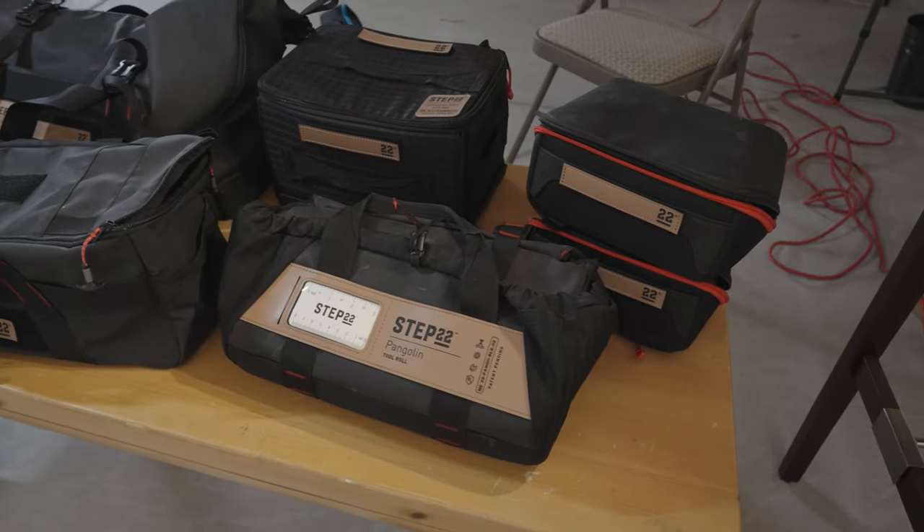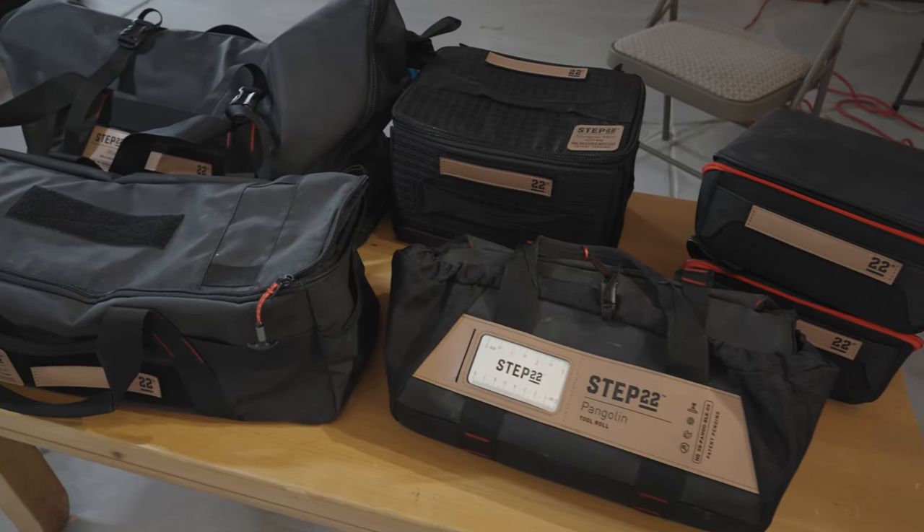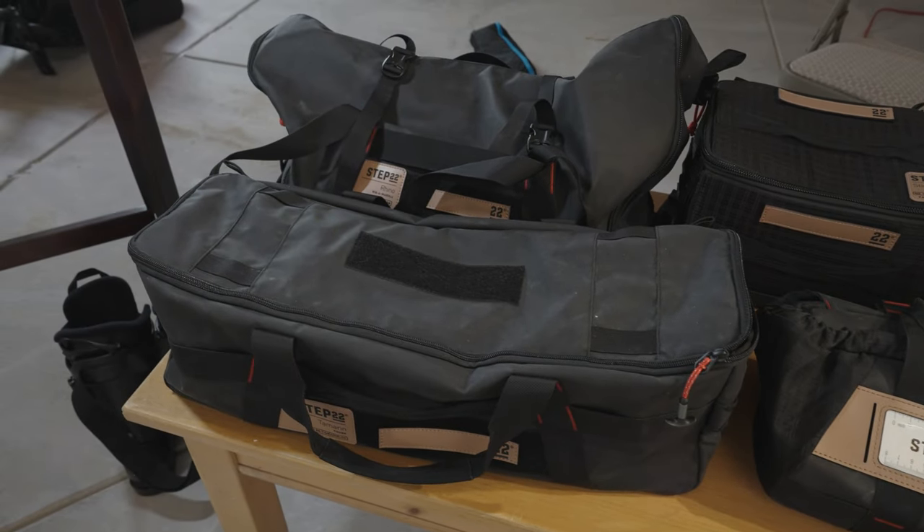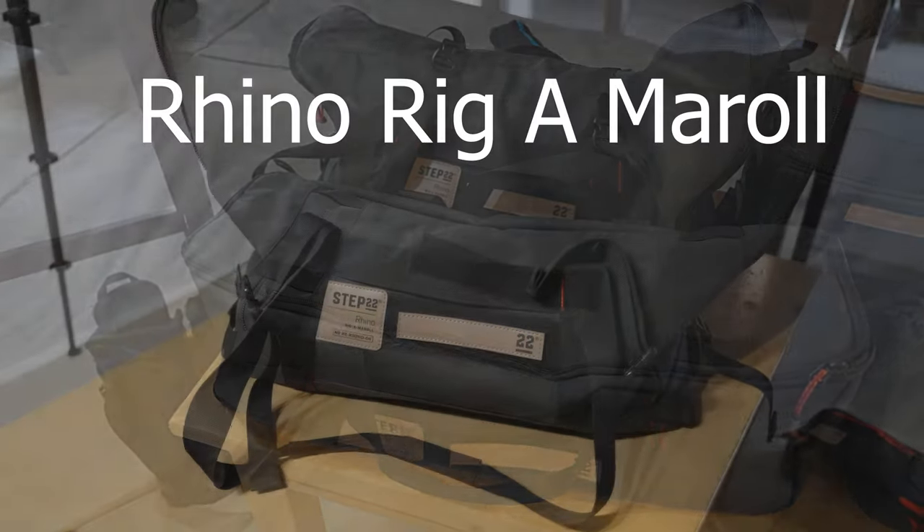In this video I'm going to show you six Step 22 bags. I haven't seen YouTube videos for a lot of them, so hopefully this answers some of your questions that you may have before you purchase them. Overall I've been really happy with my six Step 22 bags and I would recommend all of them.